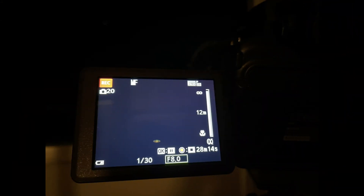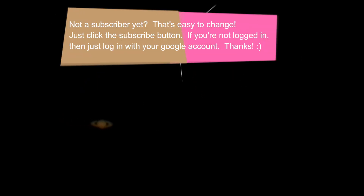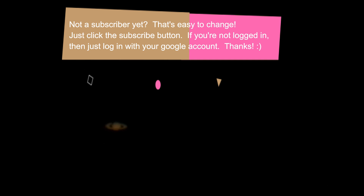The settings I use you can see on the screen right now. I used manual film, a 30th of a second, and f8. I just let it film like this for about 3 minutes. When the planets reach the right side of the screen I just move the camera back to the left and let it continue filming. I repeat this about 3 times.